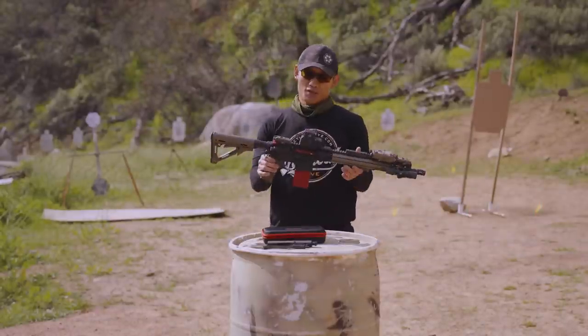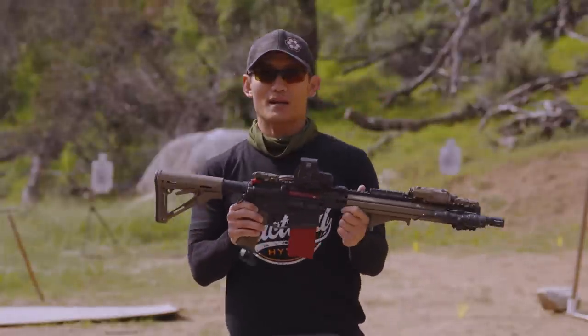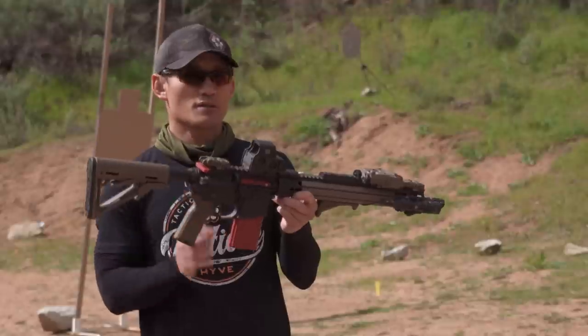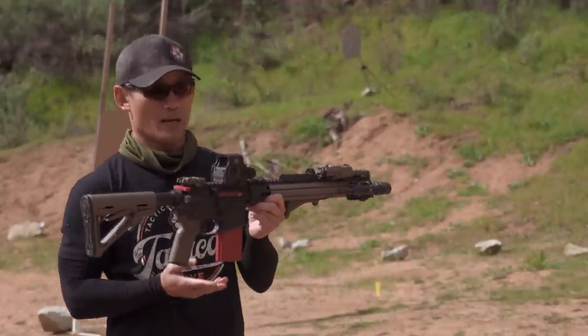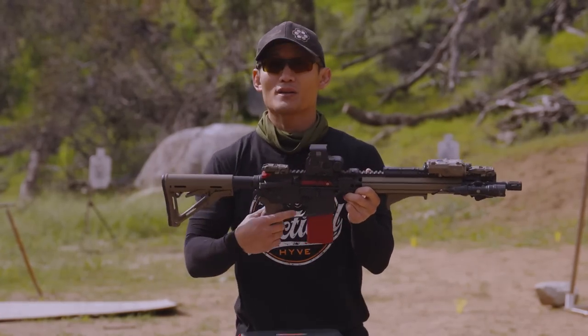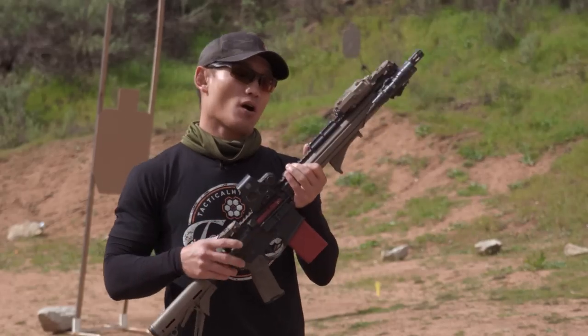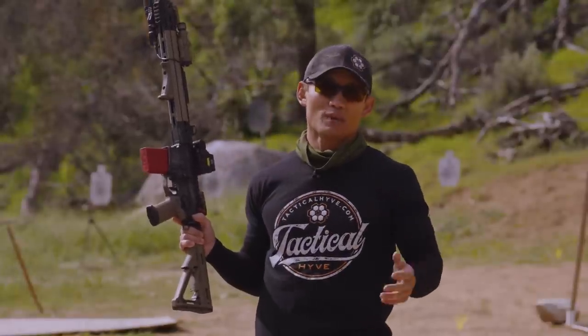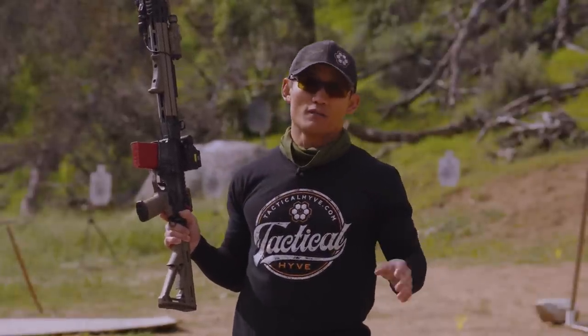When it comes to competition and alternatives, there really isn't anything like this on the market right now. There are no other options — this is the only automatic trigger resetting system I know of that also shoots a laser and feels exactly like your own trigger. The Mantis Blackbeard is in a league of its own right now.